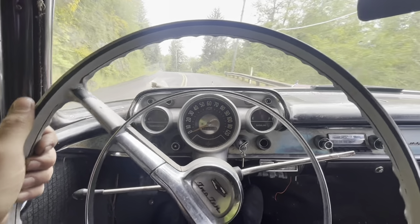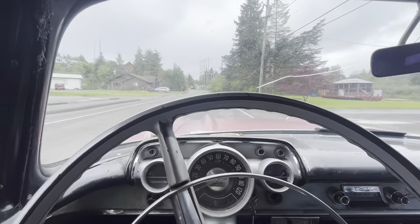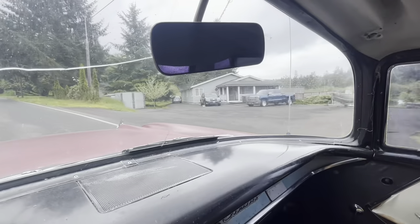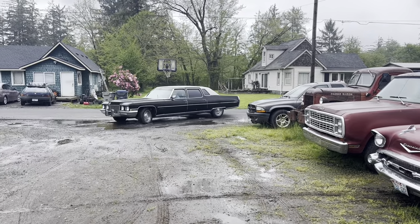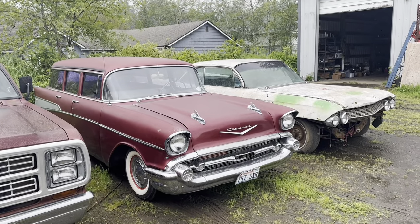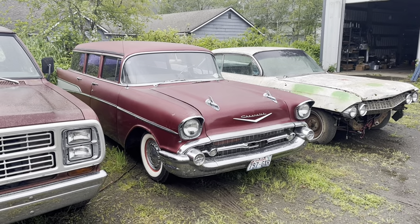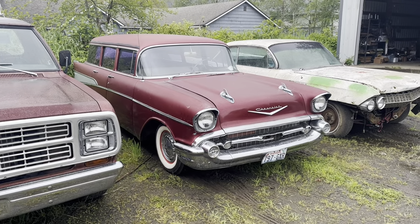Definitely need to knock the rust off the brakes — they're not amazing, but they work. Transmission shifts nice too. A running, driving '57 Chevrolet wagon — which I suppose concludes the project series, until I have to fix all that other stuff that's still broken. We'll worry about that later. Thanks for watching!